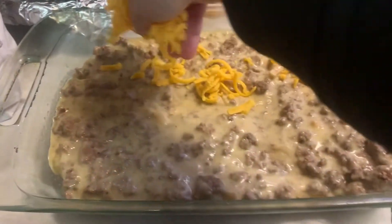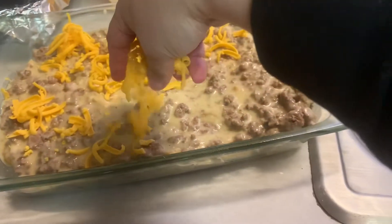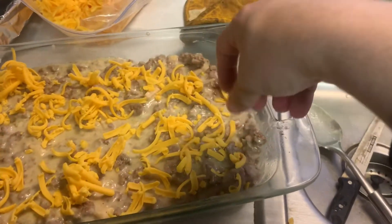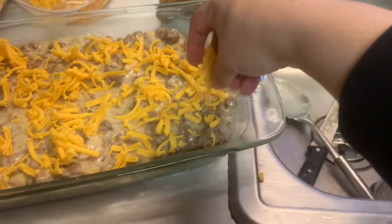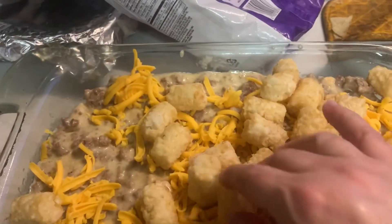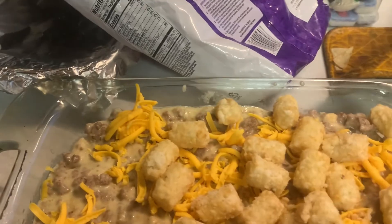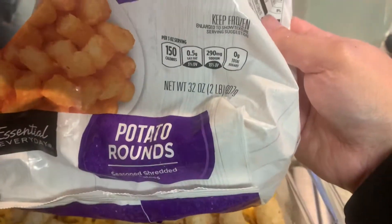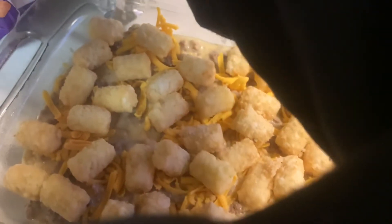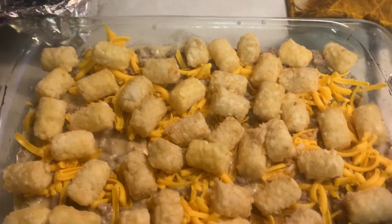So now we're just going to spread some shredded cheddar cheese on top here. You don't have to put a ton — this is actually an extra step you don't need to do if you don't really like a lot of cheese. Put some shredded cheese and now we're going to cover it with tater tots. That was almost a full bag that I used for just the bottom and the top — the top is not quite covered so I'm going to need to get another bag. This is a 32-ounce, two-pound bag.